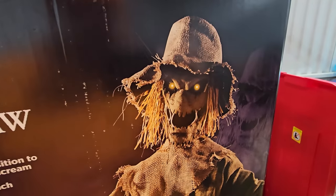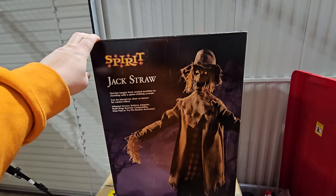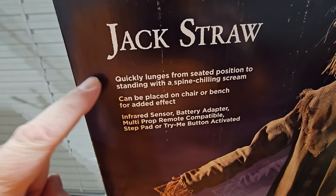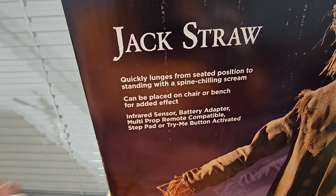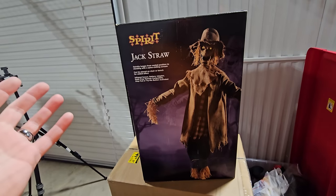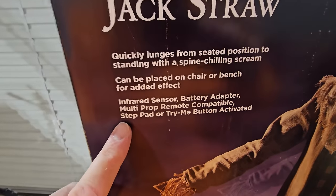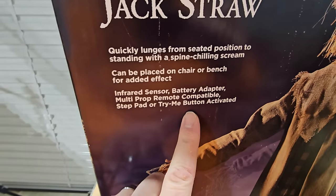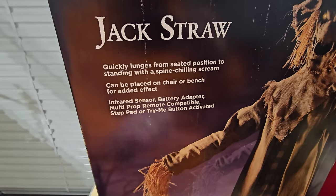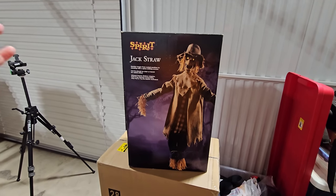Look at the face on that guy. This is Spirit Halloween Jack Straw. He quickly lunges from seated position to standing with a spine-chilling scream. Can be placed on a chair or bench for added effect — and you really need to have him sitting on some kind of chair or bench. Features include infrared sensor, battery adapter, multi-prop remote compatible, step pad, or try-me button activated. That is some pretty cool art on the box.